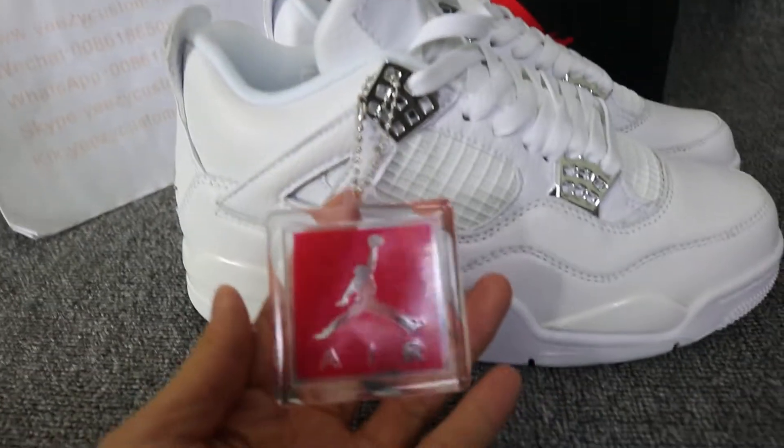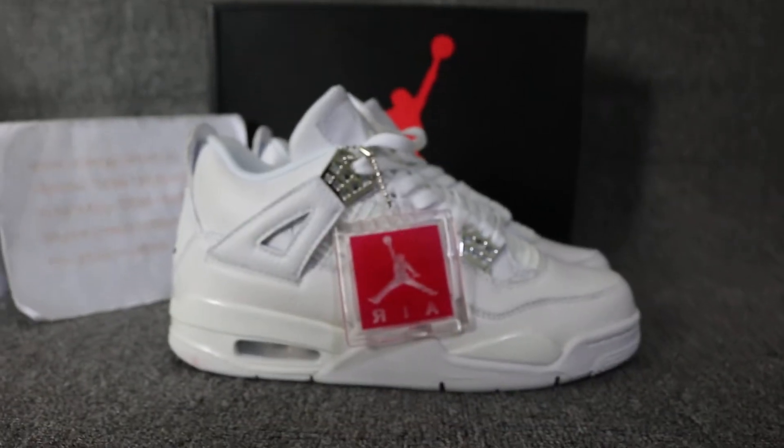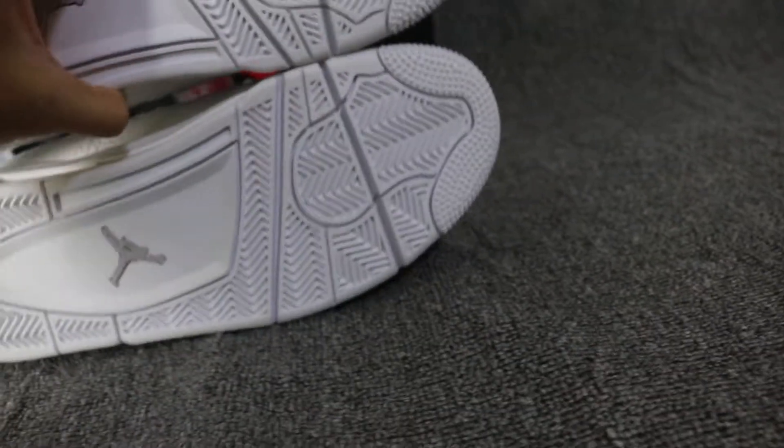And inside, check out the silver Jumpman on the sole. And on the other side, we got the stamp. Outside button is white, silver outside button.